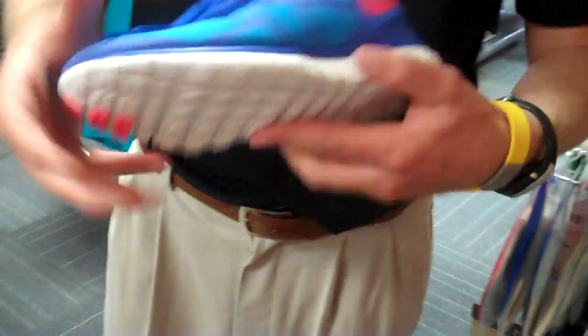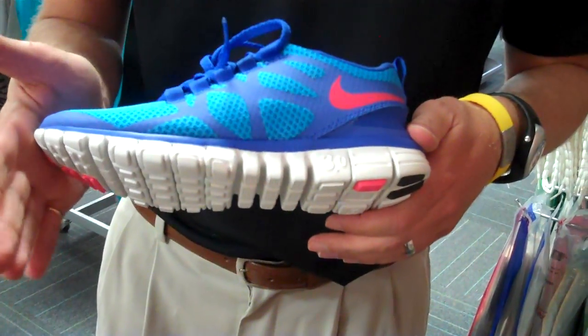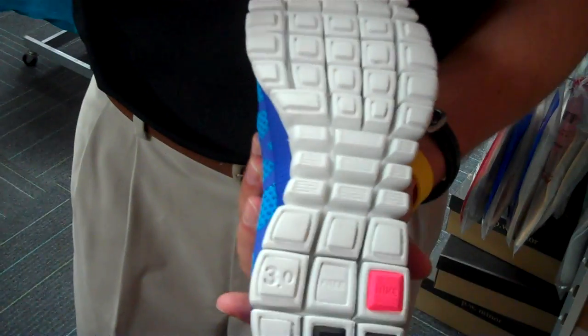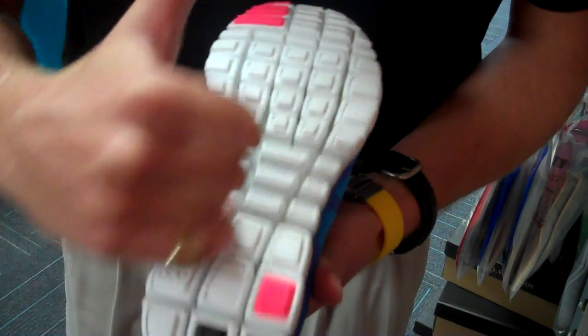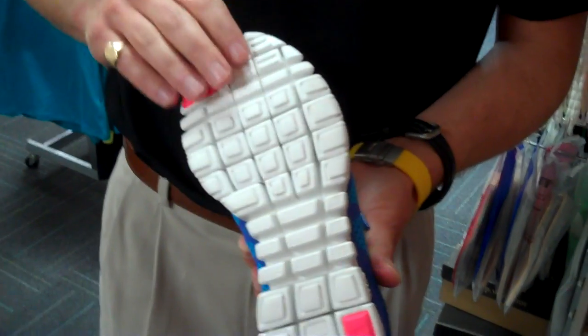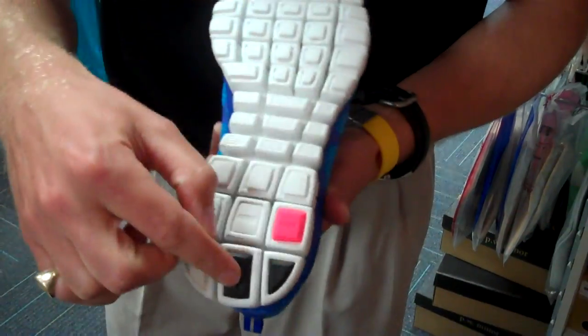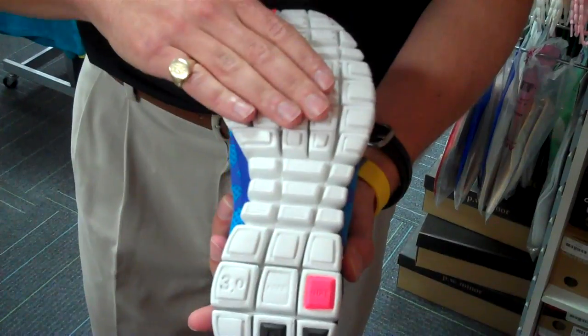Moving down the minimalist line, we then have the Nike Free 3.0. This is a shoe that Nike made to try to replicate the motion of barefoot running. They have achieved that mostly through the particular design of their sole pattern and the siping or the flex grooves that you see on the bottom of the shoe. The first thing you notice if you look at the back of the shoe is that there is no outsole, or there's only a little bit — just tiny bits of rubber. Really you just have a midsole that factors into the bottom of the shoe.